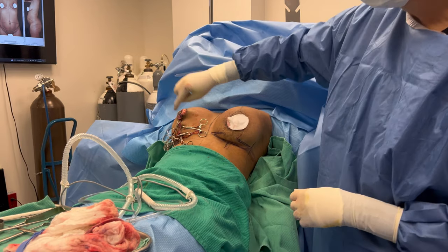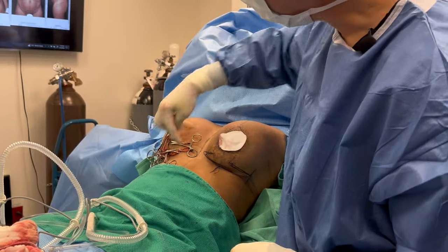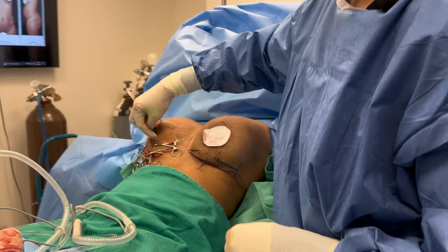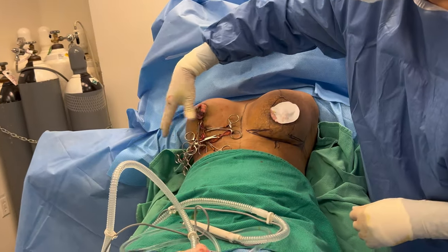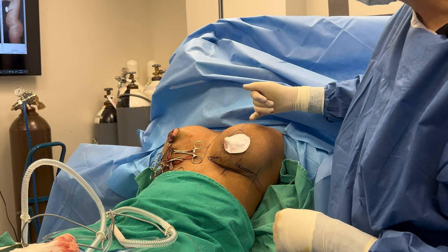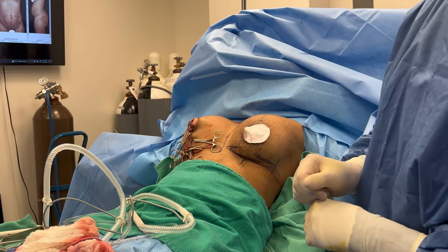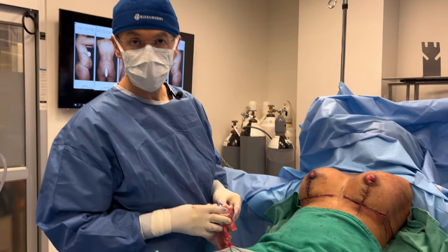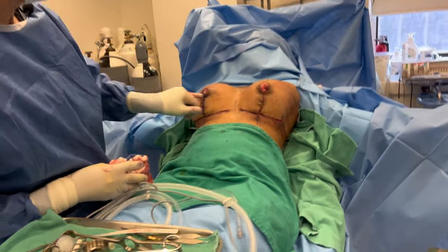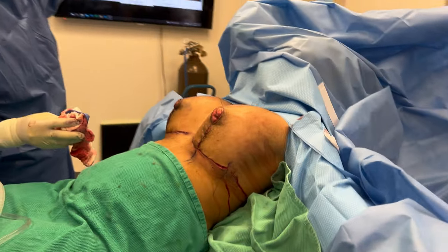We've done the cutting on the right side and reshaped the breast — you can see the nipple has moved up. It's going to be an anchor type incision. We're just using piercing talc clips to hold the skin together. The breast has a nice round look and the nipple is going to be looking forward instead of falling down. Now we'll do the same thing on the left side, check for symmetry, and start closing up. You can see the nice round shape compared to the very downward falling look she had before.